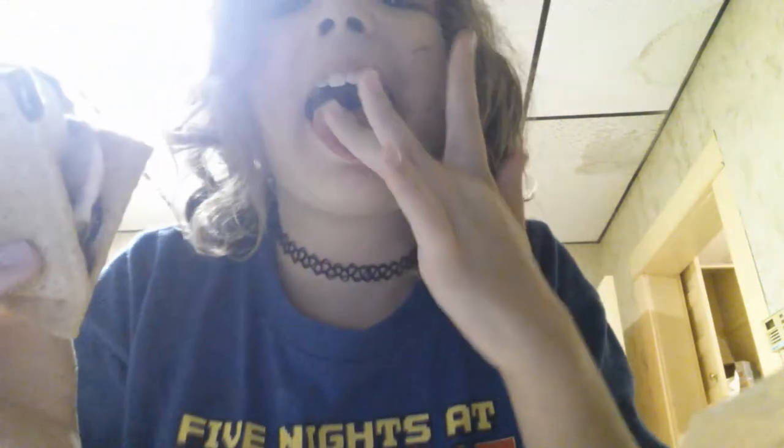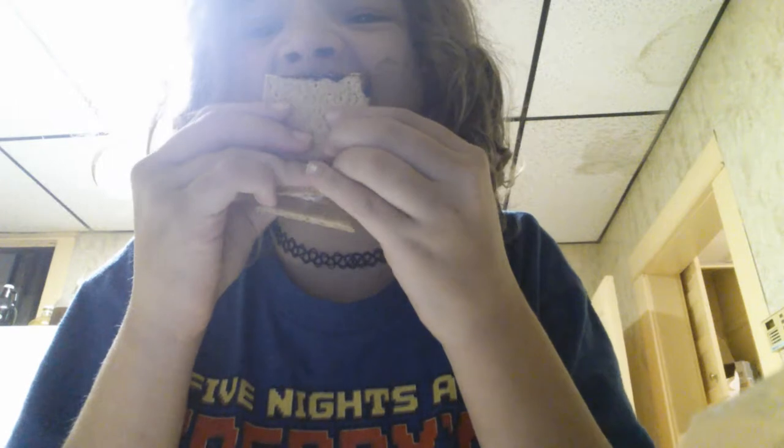Then you have yourself a nice homemade marshmallow cracker — oh, got chocolate on me! Now let's try it. Mmm! When you make this it's so good, but you really need napkins because it's so messy.